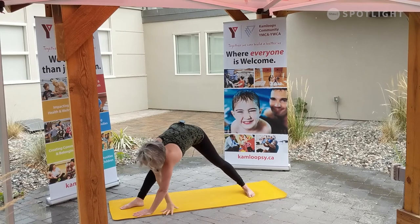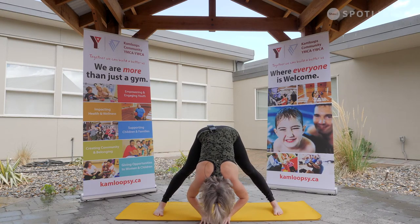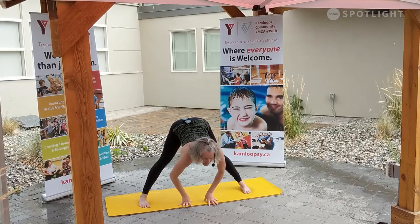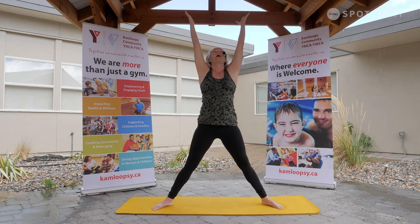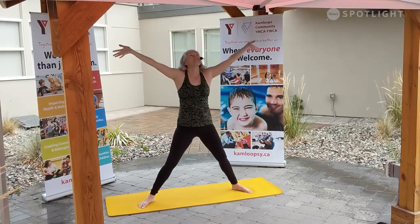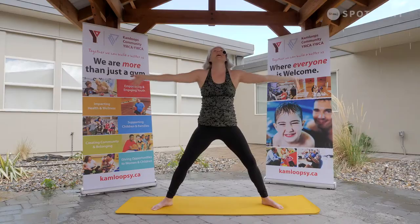Slowly soften that hand down, walking those hands forward, turning that toe forward — wide-legged fold, sinking down through the forehead. On your next inhale, halfway lift. Exhale, soften back down. Generous bend in the knees, rolling and rising all the way up. Turning those toes out — five-pointed star, rise up out of the heart. Take a few breaths here. Soften the hands down towards the plié and then rise up out of the fingertips on the inhale. Exhale, softening through the hips. Nice big inhale, we rise.